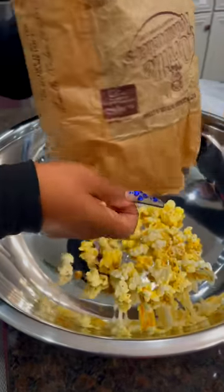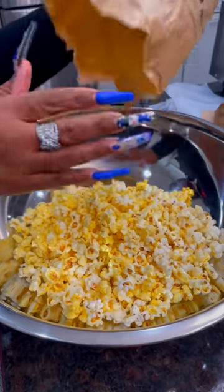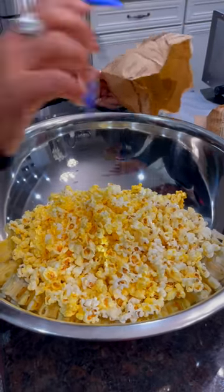Now I got the movie theater popcorn. It's a difference — movie theater butter popcorn. That's what you want to get because it tastes better. It's got that right perfect amount of salt.